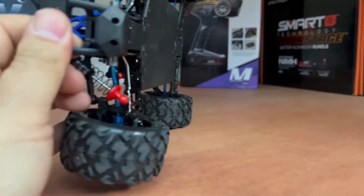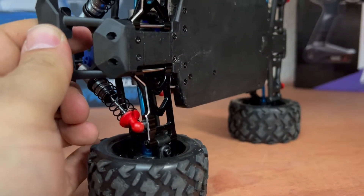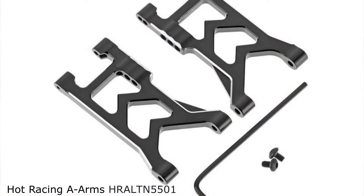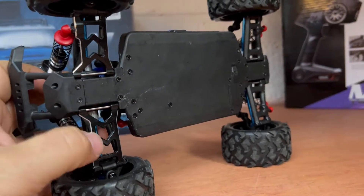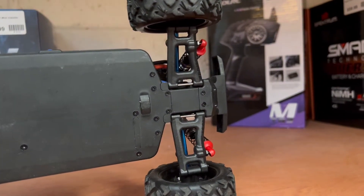The other thing we went with was Hot Racing aluminum front arms — these are absolutely beautiful in black. The reason we did aluminum in the front and not the back is cost; the customer didn't want to spend forty dollars on two sets. So we did these in the front where it's more important, and then we put RPMs in the back.